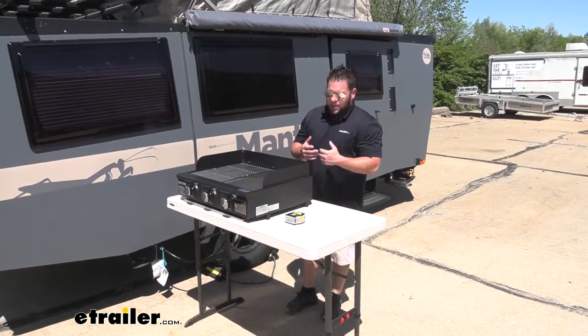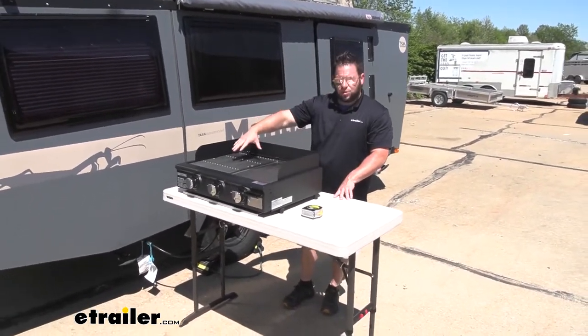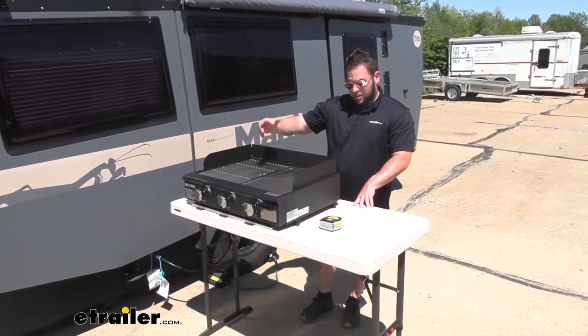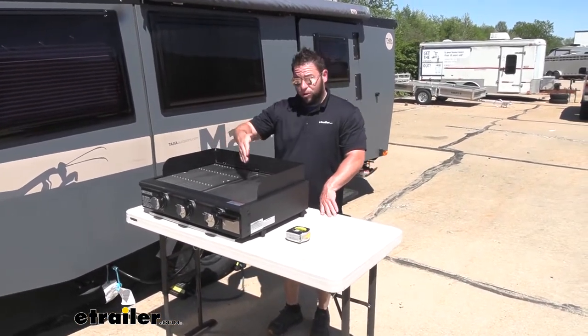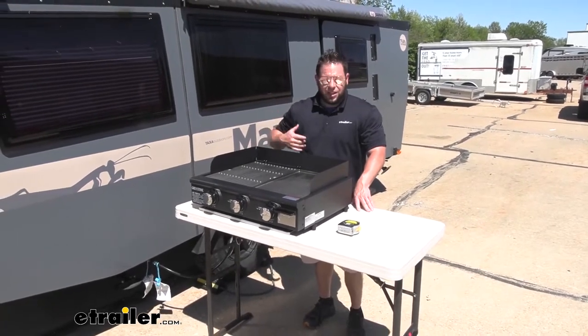It's going to be awesome to take with you. That way, if you want to prepare breakfast, you can do it on the griddle side. Or if you want to grill some steaks or burgers in the evening, you can use this side. The good thing about it is it's cast iron on both sides, so it's really high quality. It's going to be great to cook on. Let's check it out.